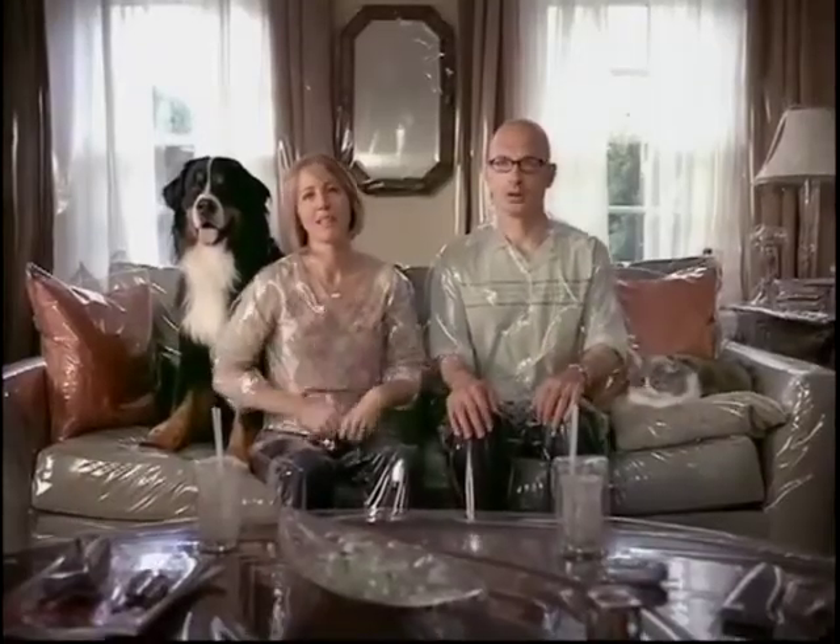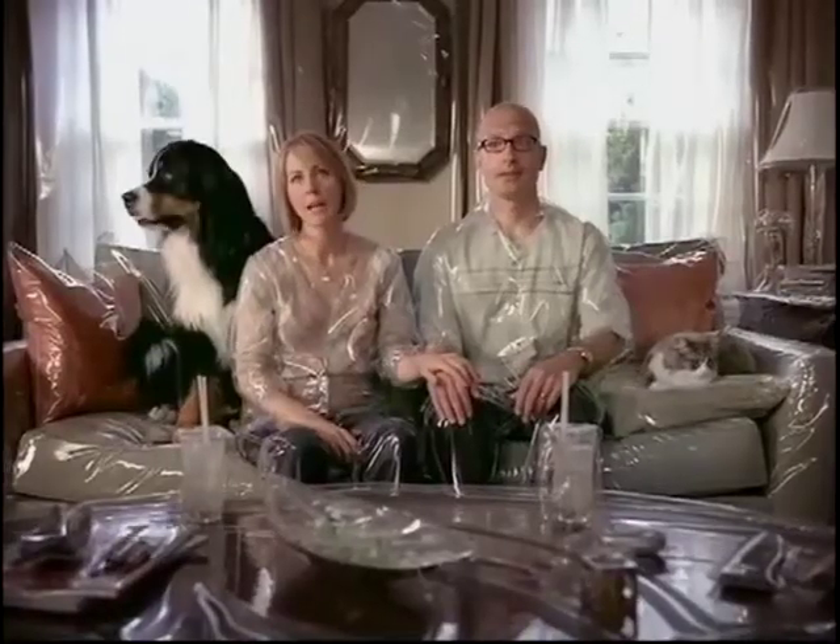We used to have a pet hair problem. Not anymore. Pet hair was out of control — it was everywhere. It's not like you can shave a cat. We love our pets, so we adjust.